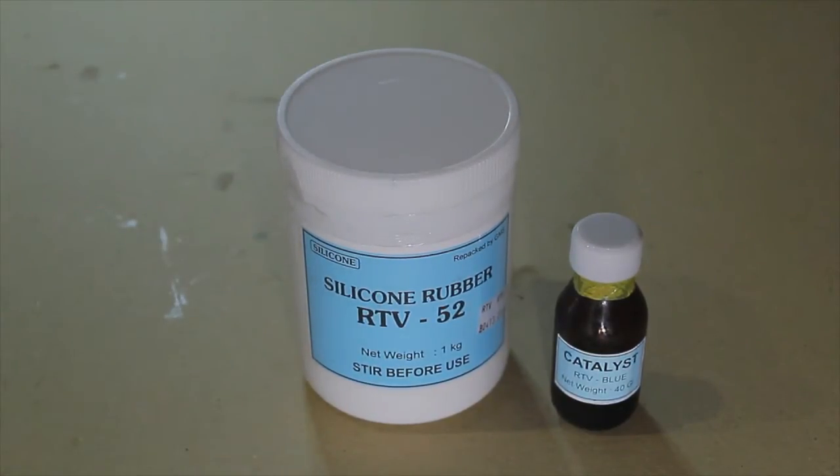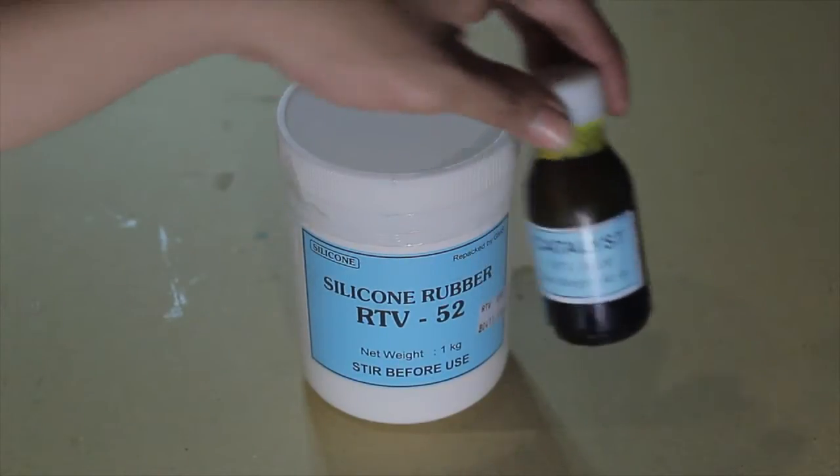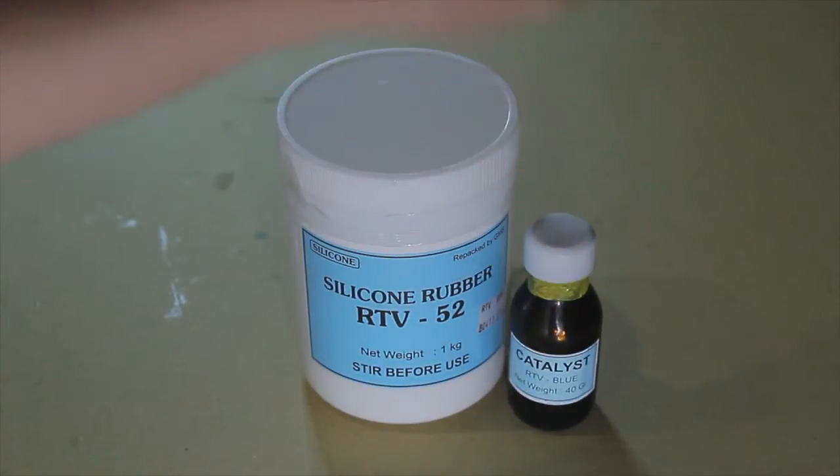It takes 8 to 12 hours to complete the process. It depends on how much catalyst you pour into the liquid rubber — the more catalyst you add, the faster the process will be. I usually leave it overnight to make sure that the rubber is really hard and ready to use.